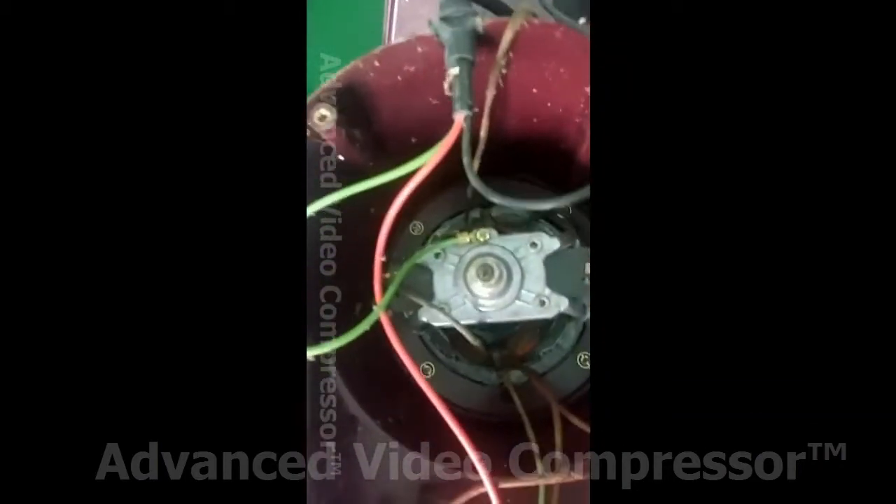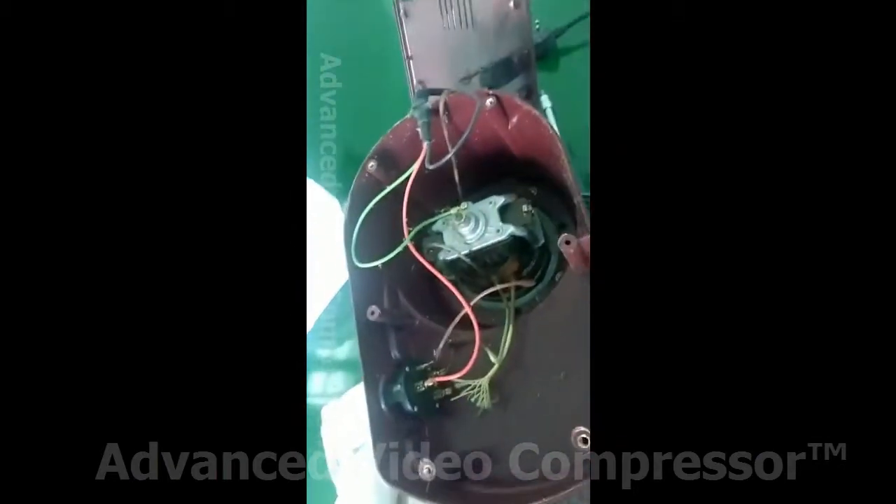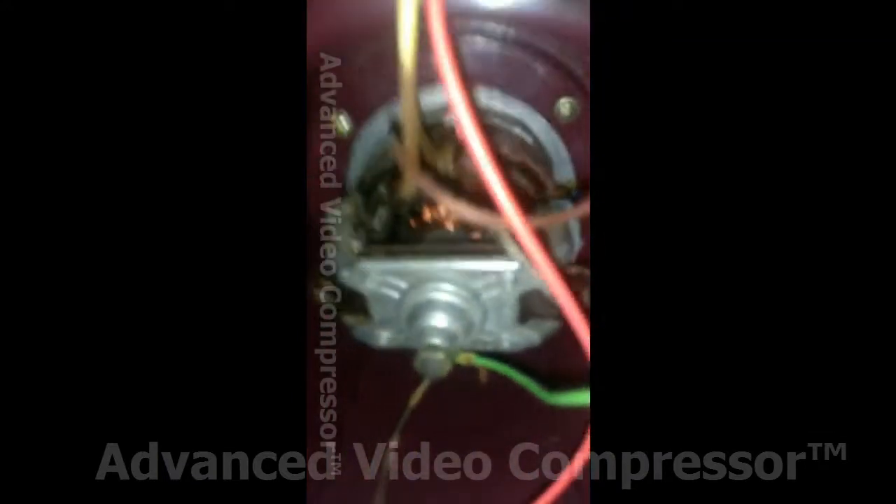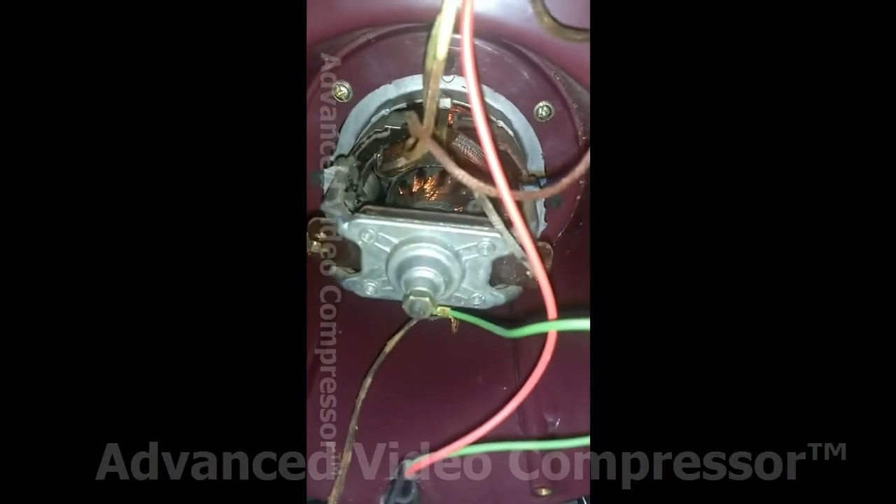This is a mixie problem. We will open it. Look at the screw inside. This is the tools. This is the force kit. This is the tools of the coil. We will open it.